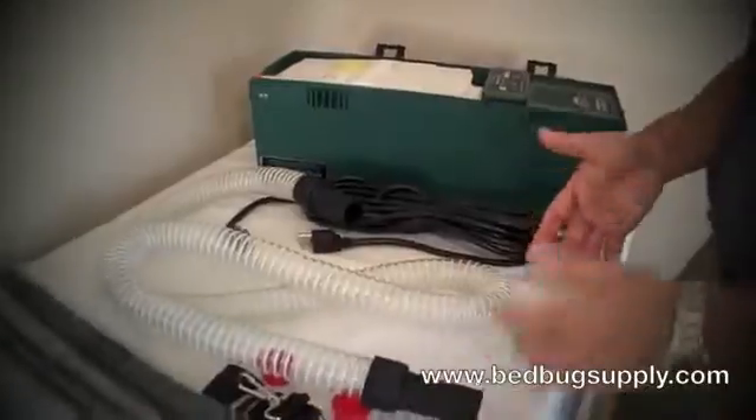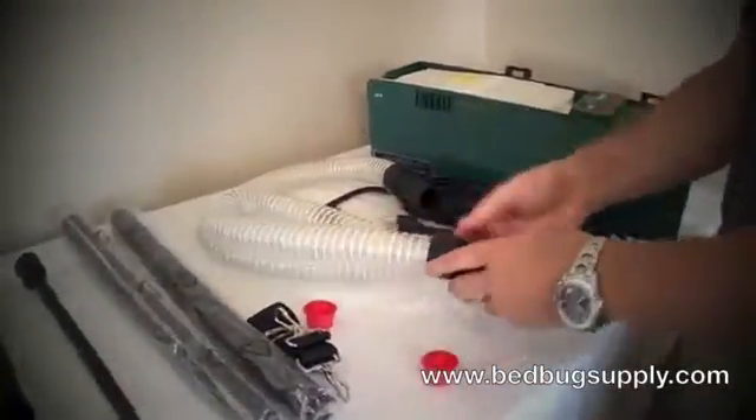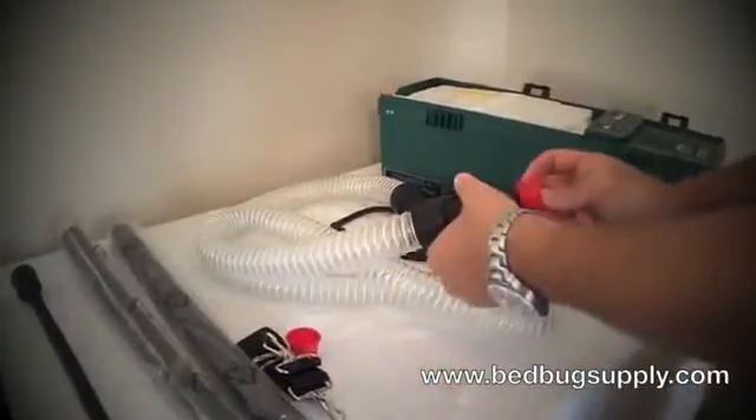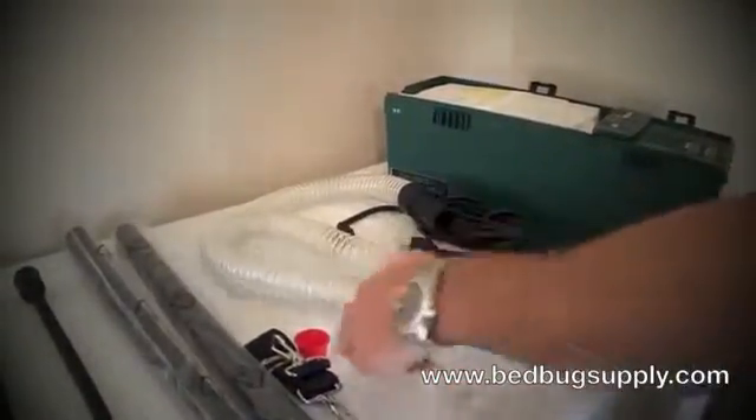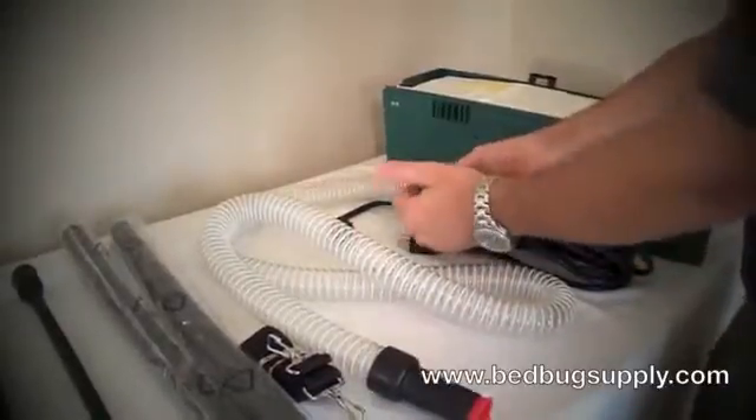To keep the bedbugs or insects from coming out of the filter or hoses, we have filter caps as well. So as you transport it you don't have to worry about contaminating your truck or your storage closet.